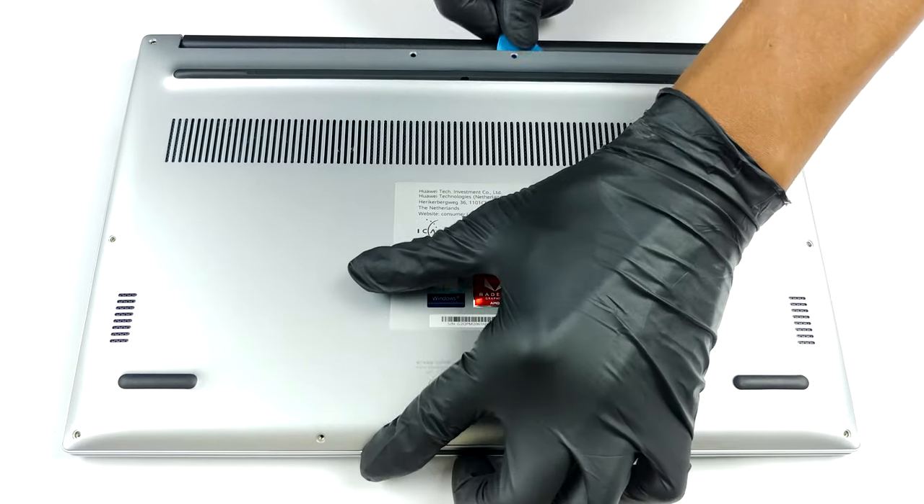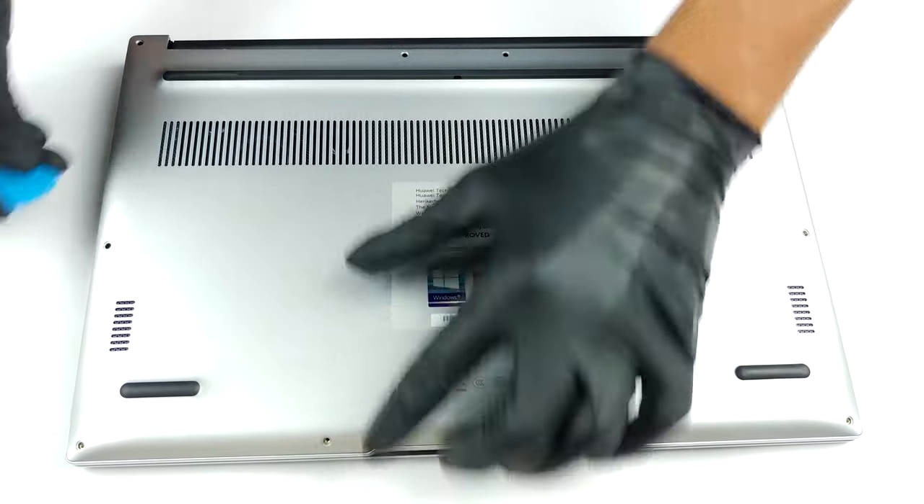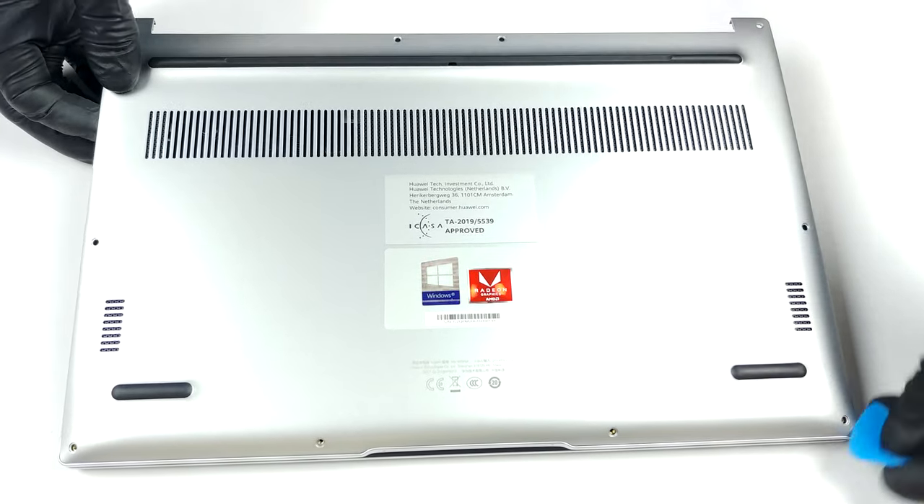Getting inside of this device is as easy as undoing 10 Torx head screws. After you do that, just pry the panel away with a plastic tool, starting from the back and making your way around the device.